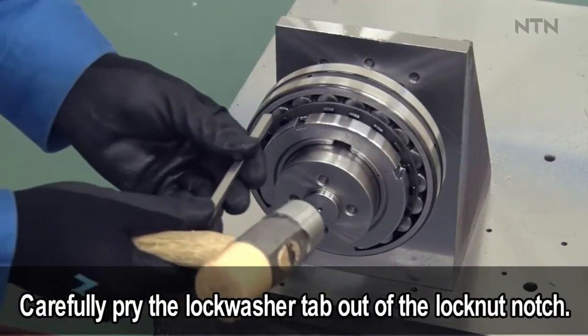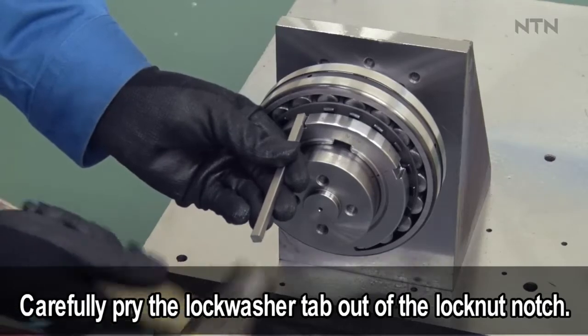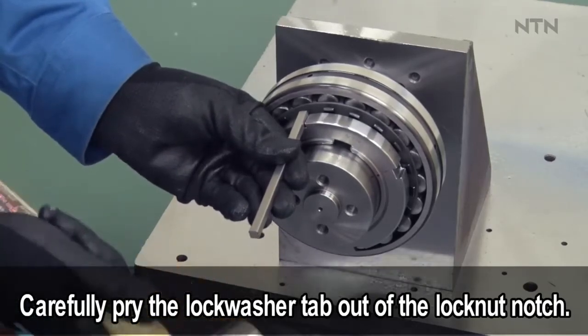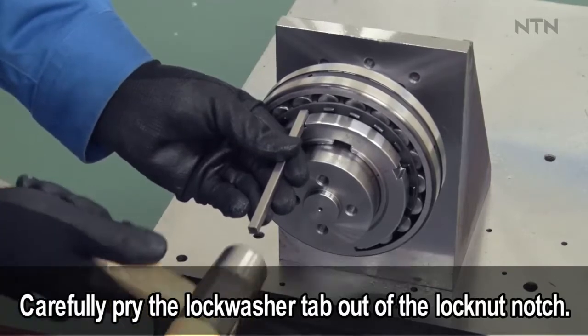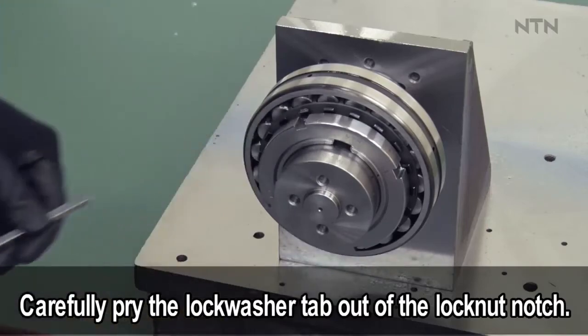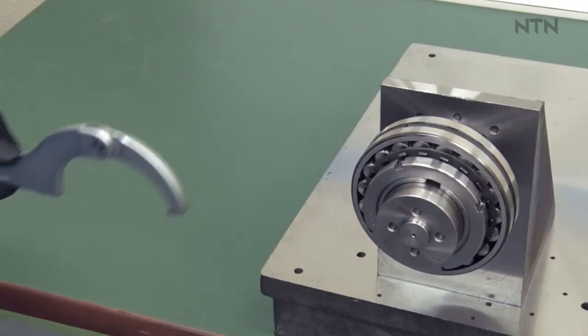With a hammer and punch, or equivalent tools, carefully pry the lock washer tab out of the lock nut notch. Break loose the lock nut with a hook spanner, being careful not to catch on the lock washer tabs.